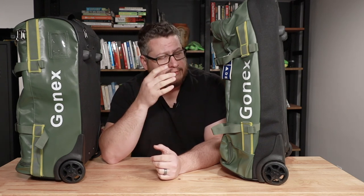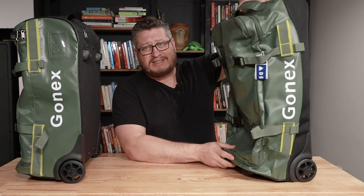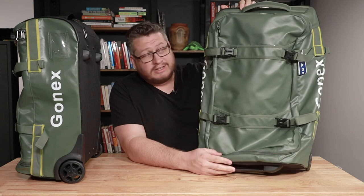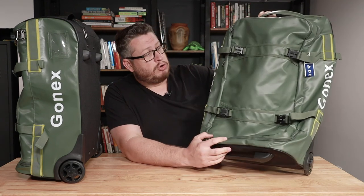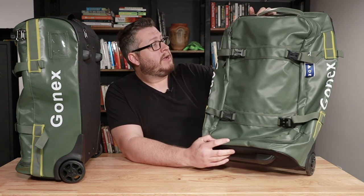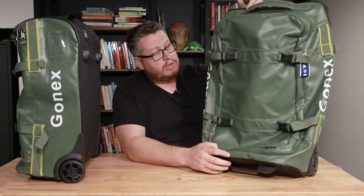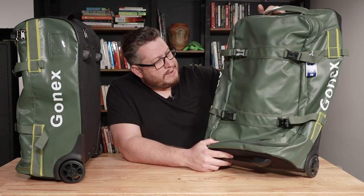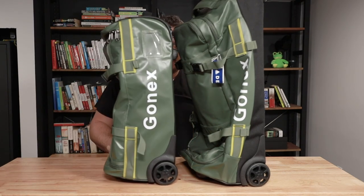They're pretty cool, they got some cool features worth taking a closer look at, and that's why I wanted to review them. Let's talk about the 70 liter real quick — it's pretty big, holds a lot. It's too big for carry-on on most airplanes, so it's more of a check bag. They are very similarly designed, so when we look at the 50 liter, which is a little smaller, we'll be able to look at most of the feature set. I wanted to show you the side-by-side — they're both empty right now.